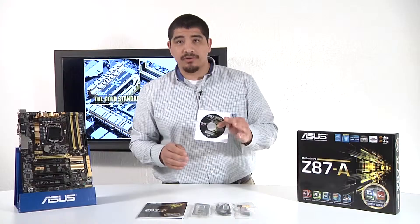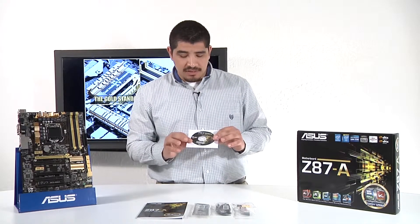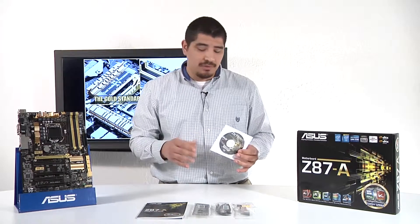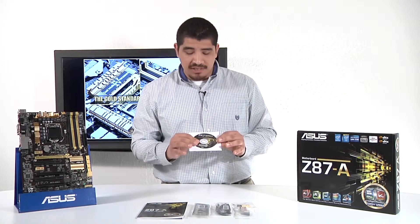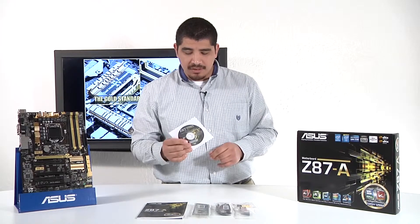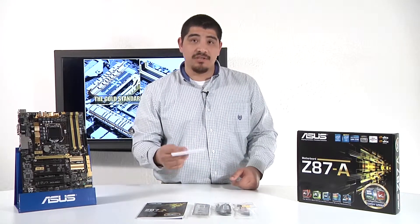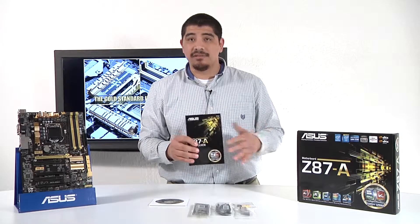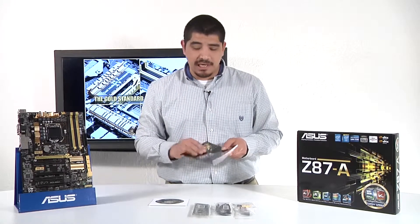We have the support-related material: the support DVD which includes our AI Suite 3, our fully integrated utility giving you access to all supplemental software — probing technologies, USB 3 Boost, network iControl, optimization technologies, and more. Make sure to check support.asus.com for the latest version as well as drivers, which are also on the disc. Then there's a basic user guide covering specifications, feature set breakdowns, and installation guidance.